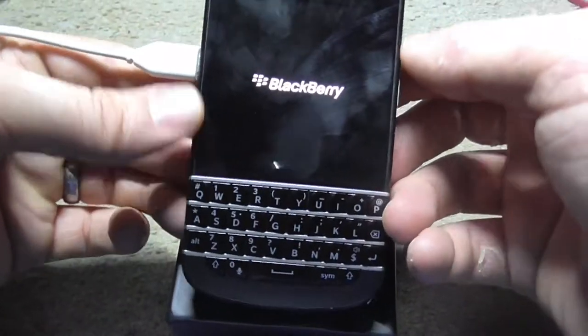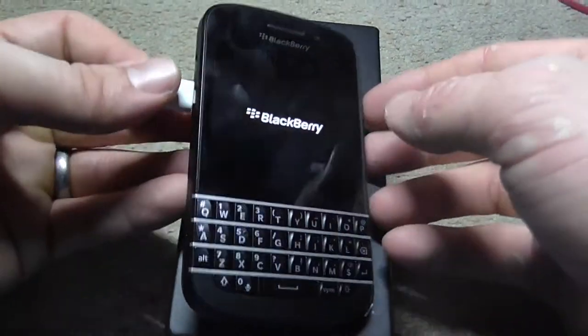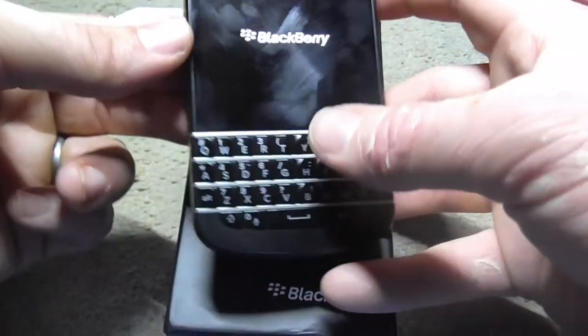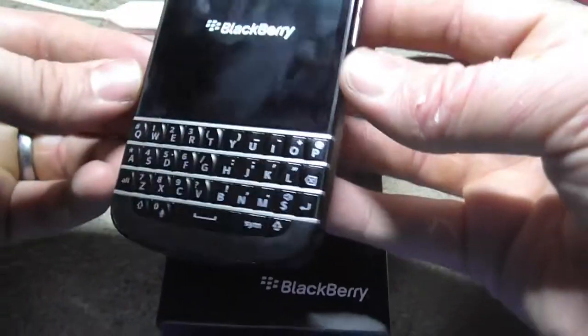I've been wanting to check this phone out for a while, but it's really expensive when you consider it under normal smartphones. I put a really low bid on eBay and accidentally won, so that's pretty cool.